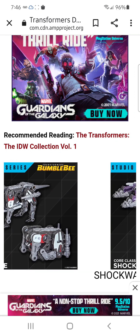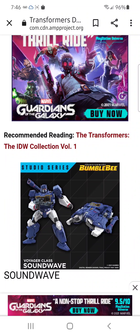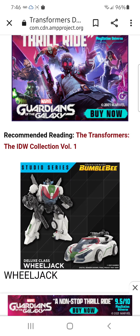That's basically it for the reveals they put out. I'm personally very excited to get Soundwave — I really want Soundwave. Because I do have the Dark of the Moon version and it is Deluxe, so it's kind of small compared to my other figures. I would like him to be Voyager, because that's how he is, and now I cannot get the Earthrise or Netflix War of Cybertron Soundwave because it's way too much.